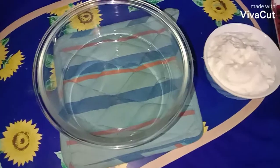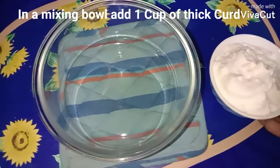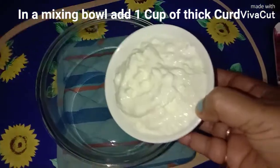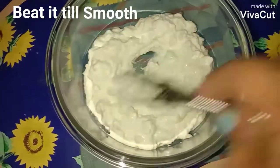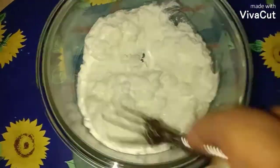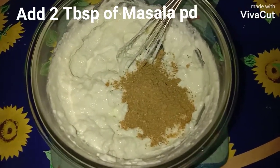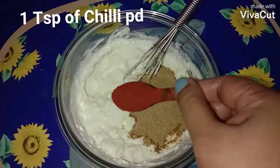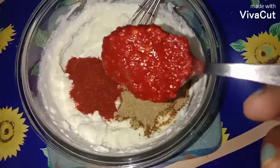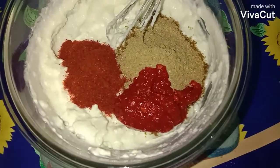Now for the second marinade, in a mixing bowl add one cup of thick yogurt (hung curd) and whisk it well till smooth. To this add two tablespoons of the ground masala, one teaspoon of chili powder, and one tablespoon of chili paste.